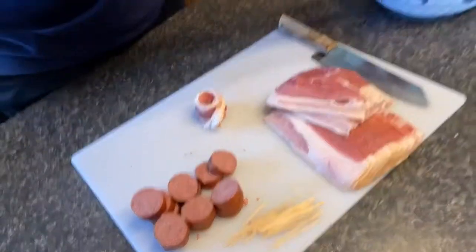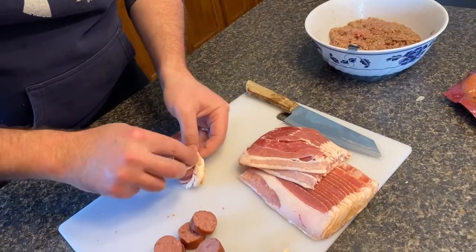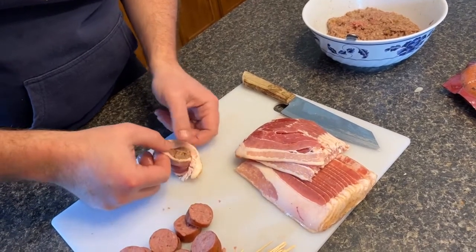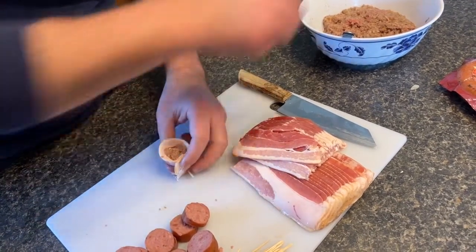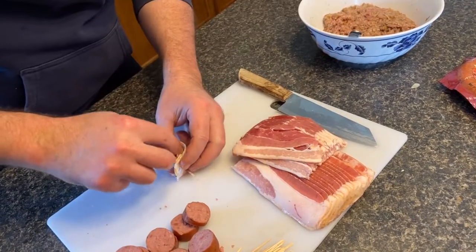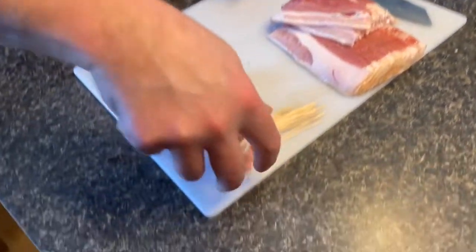Next thing you want to do is just grab a little bit of your beef mixture and throw that meat right in there. Fill it up to the best of your abilities. And there you go — you've got a pig shot that's ready for the smoker.